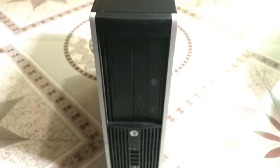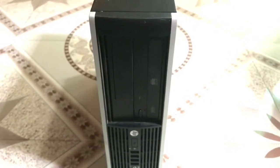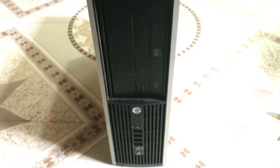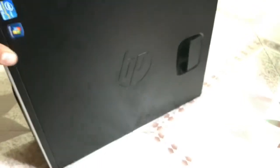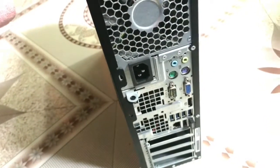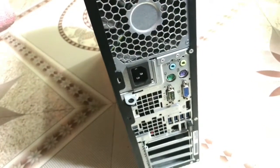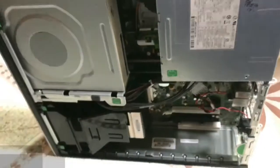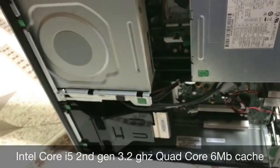Hi friends, today I am showing you the cheapest hackintosh with best configuration. I purchased this HP 8300 SFF — a small form factor — without hard drive for about 10,000 rupees, which means $140.